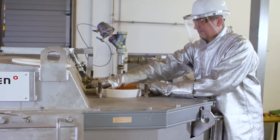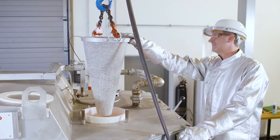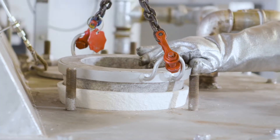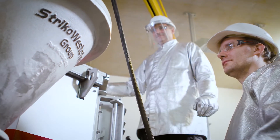First, you position the conical seal and then insert the new lower filling funnel using a crane. Depending on the situation, it is necessary from time to time to replace the upper and lower filling funnels.